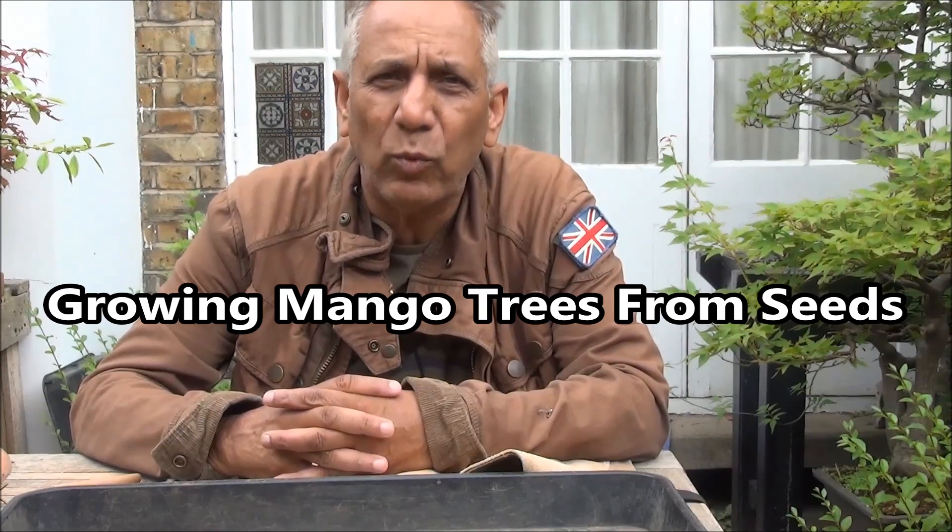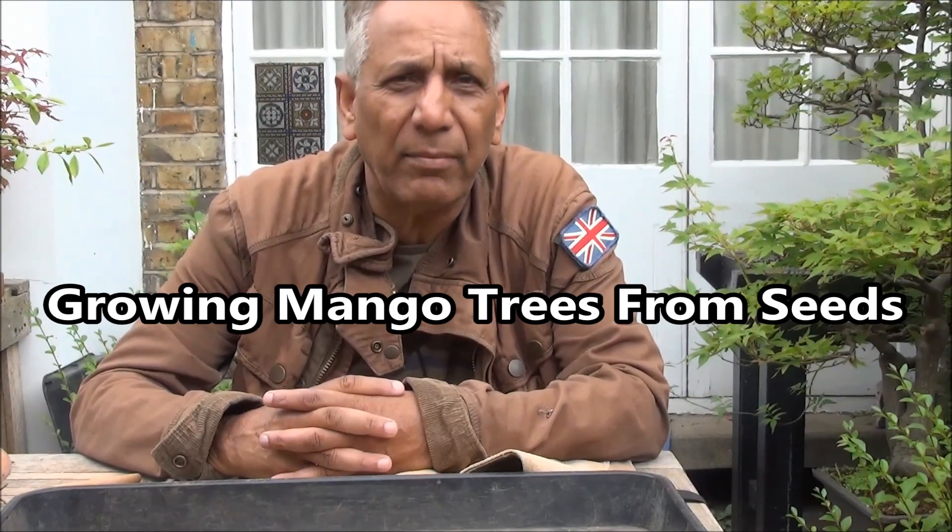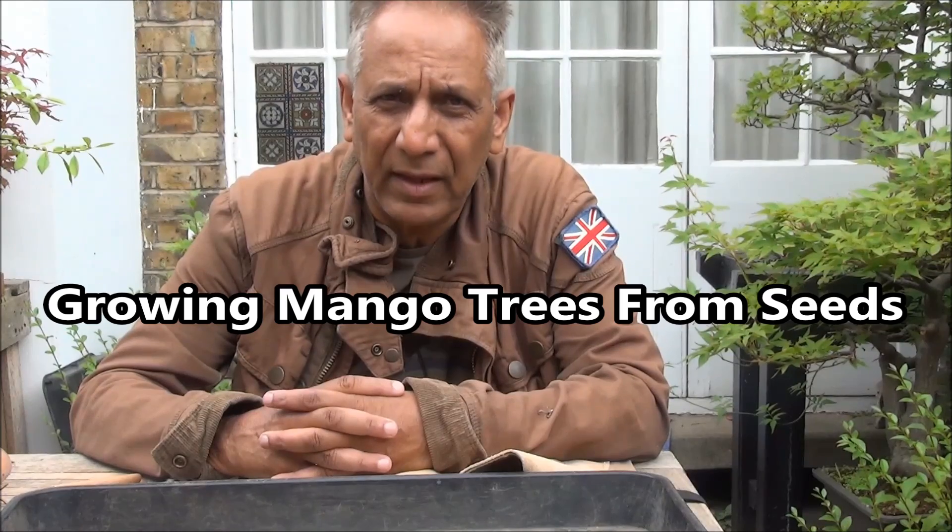Hello everyone. Today I'm working on growing bonsai mango trees from seeds. The previous set of trees I was growing was a disaster, covered in part 8, and I lost all the trees due to them having got cold.